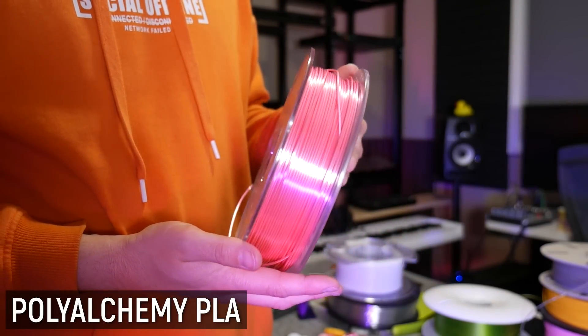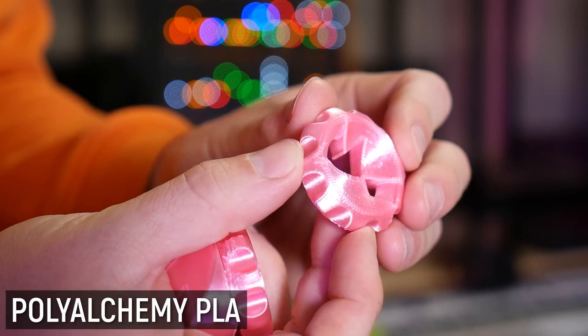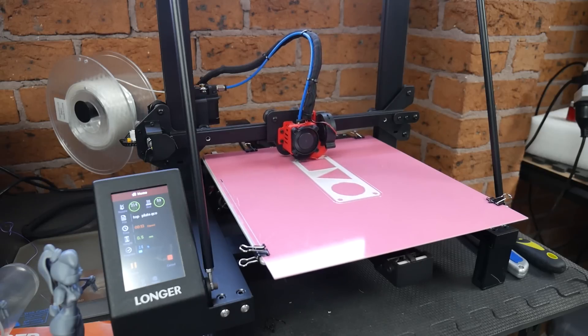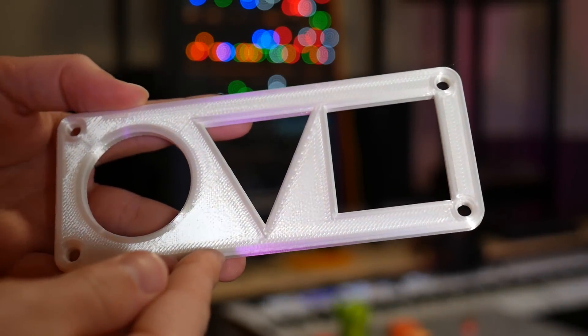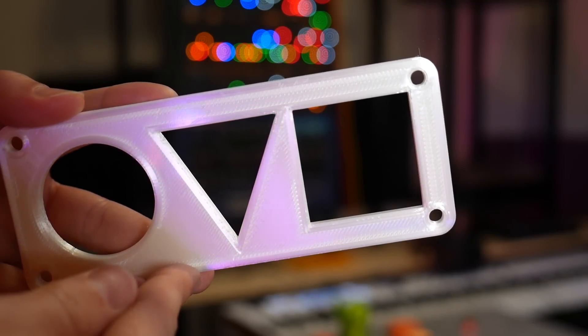I also did extensive testing with Polyalchemy PLA, which has a gorgeous shine to it. The surface has a really nice glossy look which translates into that first layer. It is softer than glass, so if the nozzle digs in at any point, or layers build up with a bit too much pressure, you will start to mark the surface and that will show in your first layer. But if you're careful, you can continually get really nice glossy results - and again it cools down and pops clean off.